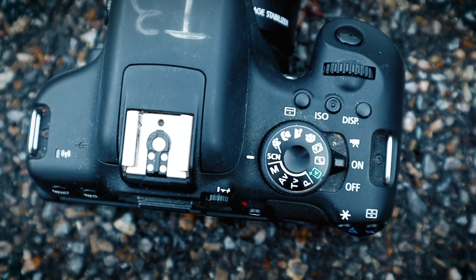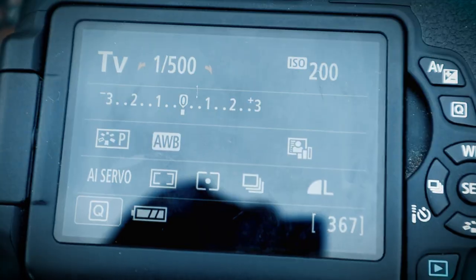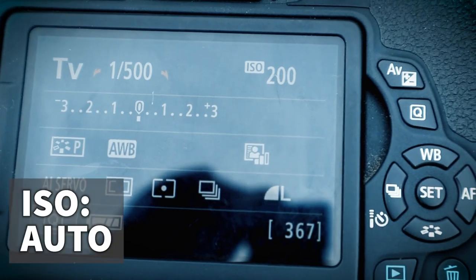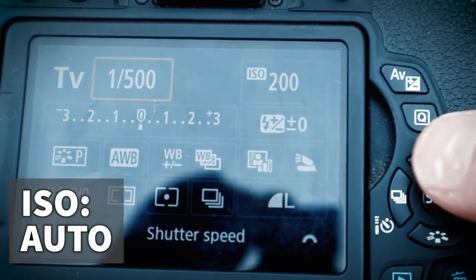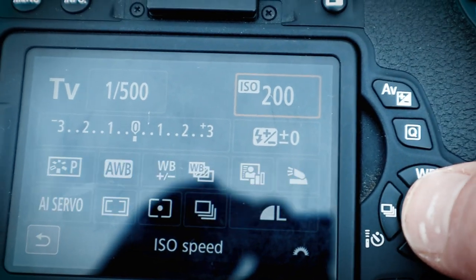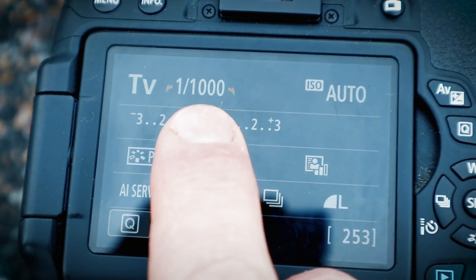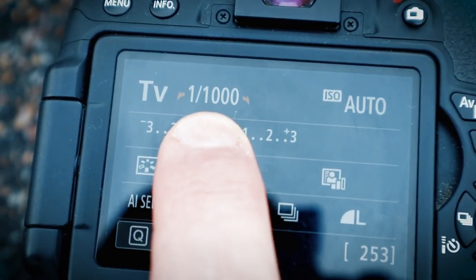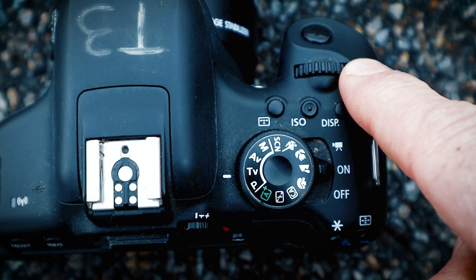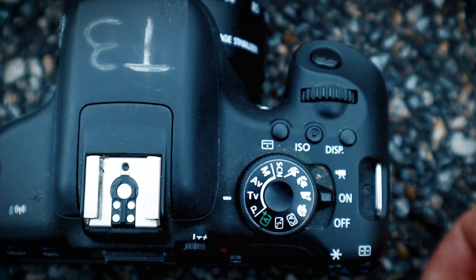Shutter Priority means we get to choose what shutter speed to use — we don't let the camera decide for us. To get our camera on Shutter Priority, take this mode dial and turn it to TV or S. Next, set your ISO to Auto. On this camera I'll press the Q button and change the ISO from 200 to Auto. Once we have our ISO on Auto, we want to change the shutter speed number. This one is set to 1/1000. On this camera, I change the shutter speed by turning this wheel right here — it'll probably be different on your camera, so check the user manual.